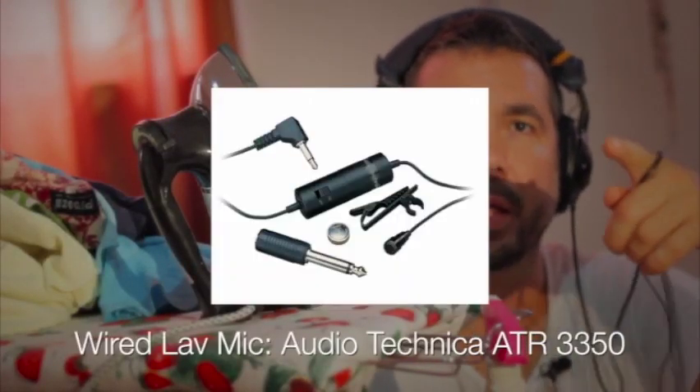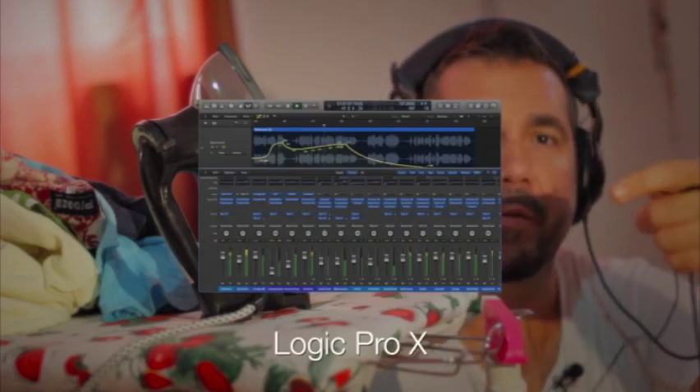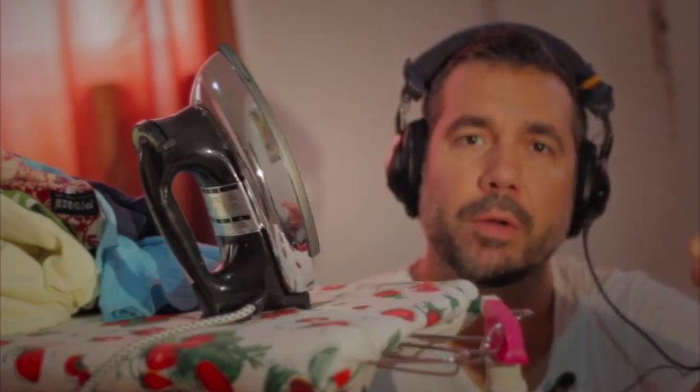Here's the setup I'm running. I've got my lav mic running into the Apogee One, which is mounted on top of the DSLR, and then that's running via USB into the MacBook. I'm listening through the audio output on the Apogee and everything is being recorded directly into the Mac into Logic.